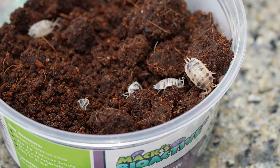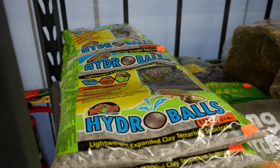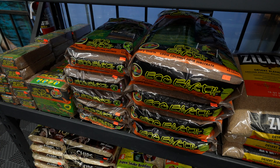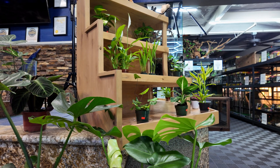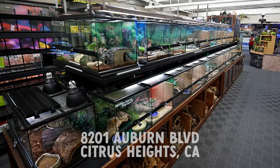We also carry springtails, which are $14.99 here. If you want to do anything bioactive, we have hydro balls, we have the soil, we even have house plants. If you need any help with your bioactive setup, come see us in the reptile department at Aquarium Reptile Depot.